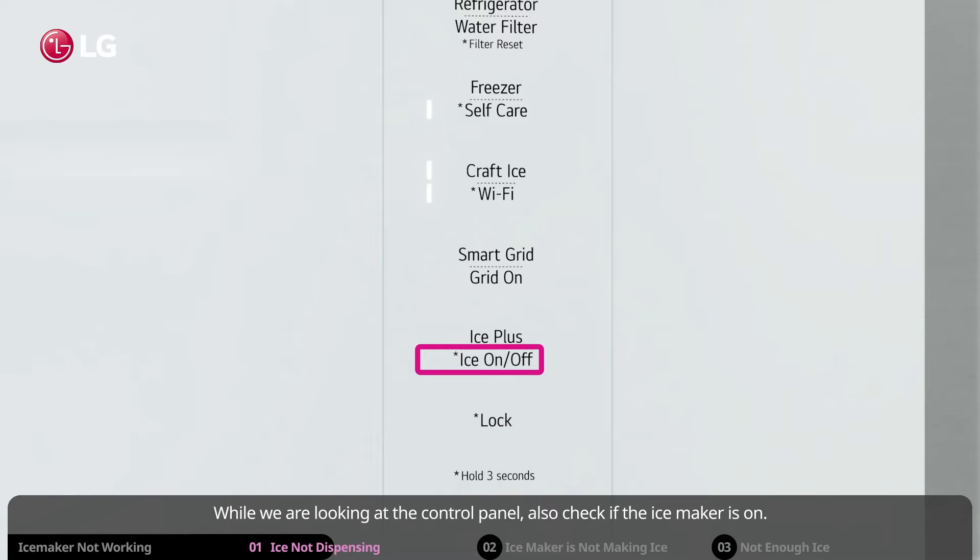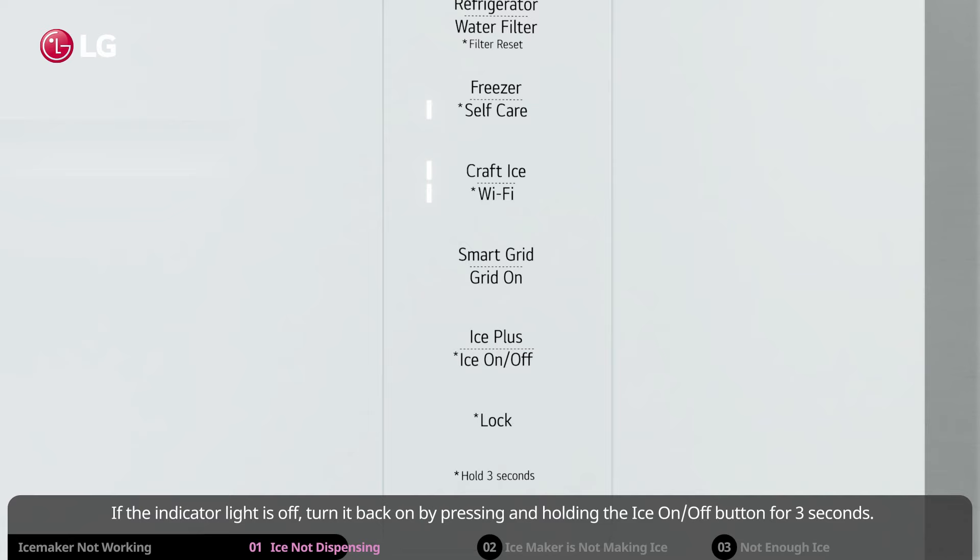While looking at the control panel, also check if the ice maker is on. If the indicator light is off, turn it back on by pressing and holding the ice on/off button for three seconds.